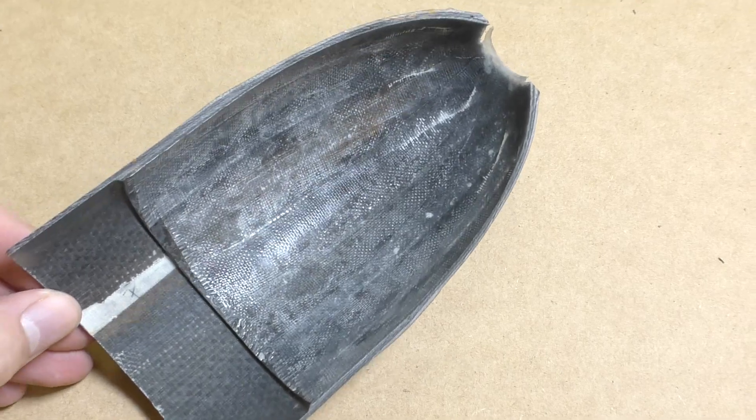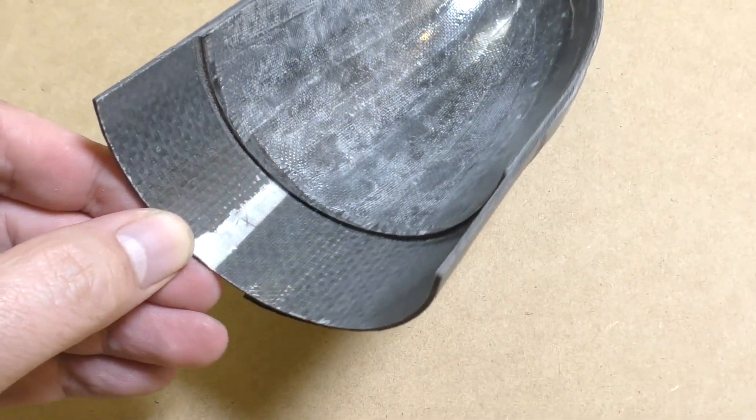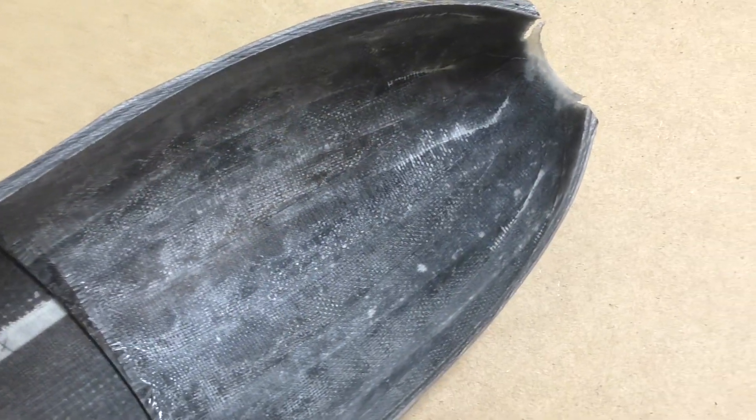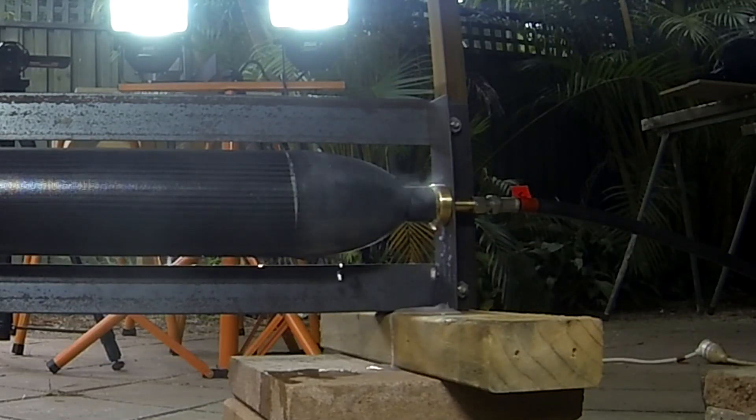A couple of other things: we thought that maybe air could have gotten out through the tape over here. It's also possible that the joint between the end cap and the body tube wasn't quite sealed — it looks like we didn't use enough glue in some sections. And lastly, there was also a leak around the brass nozzle insert — we suspect the carbon fiber had expanded around it under pressure.